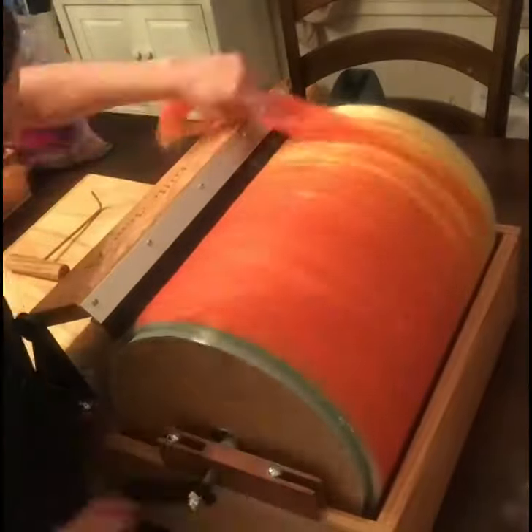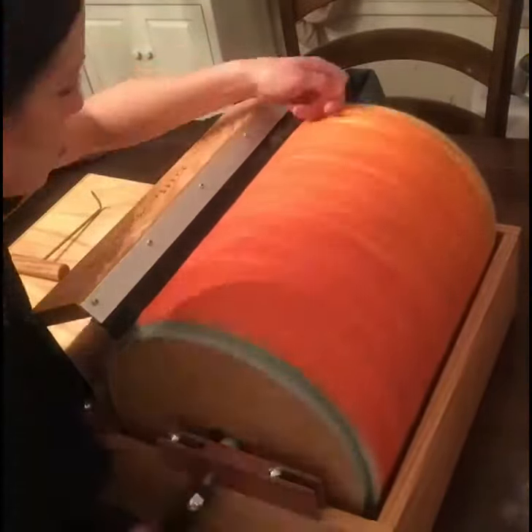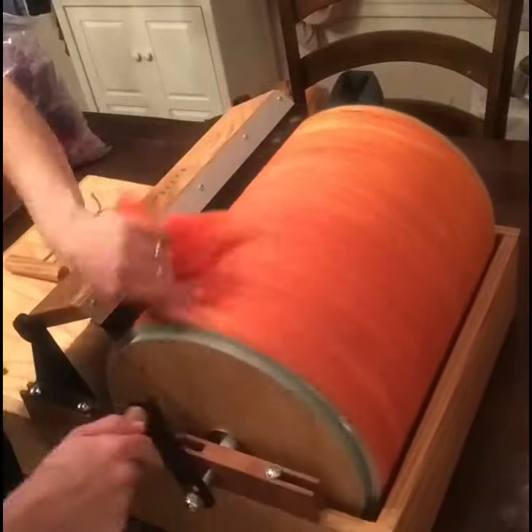I'll speed this up until it's done. See you next time.